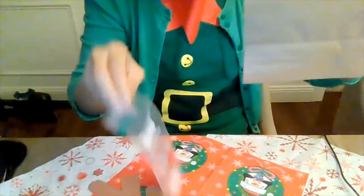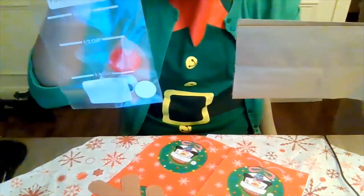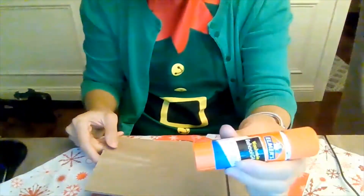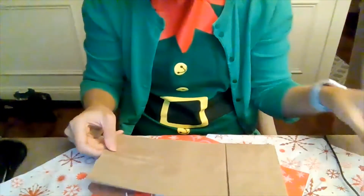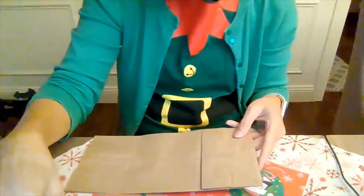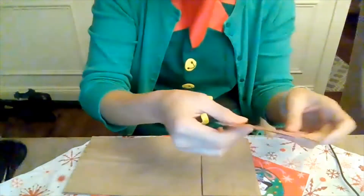We've got antlers, a baggie that has our reindeer ears, eyes, and nose. Now you're also going to want to make sure that you have some glue because we are going to make this paper bag into a reindeer puppet. So go ahead, lay out all your supplies.